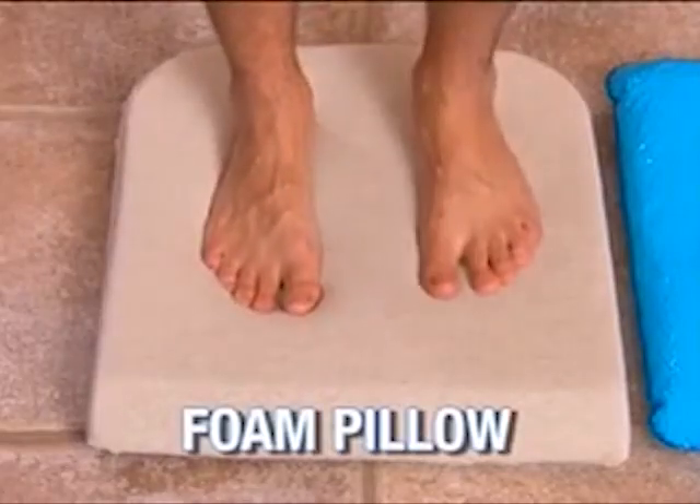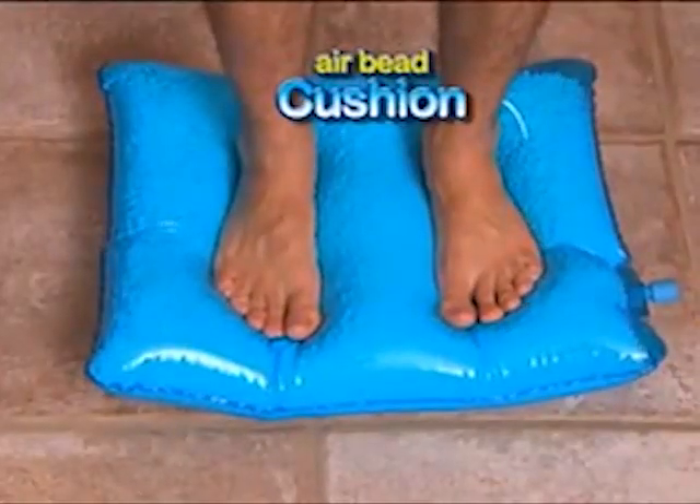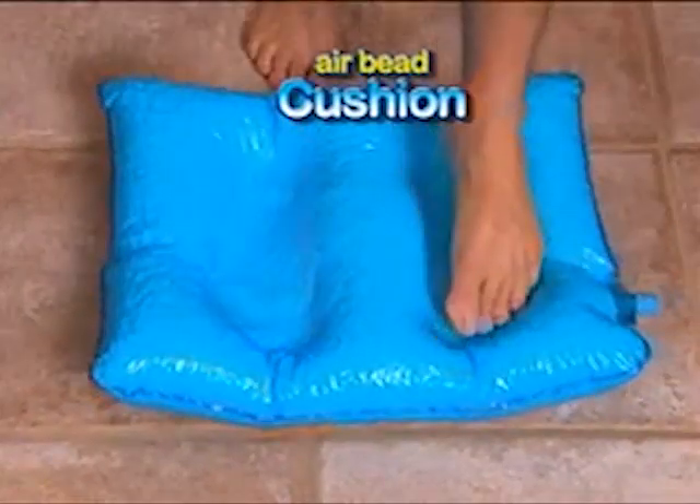We dare you to compare. Step on the foam pillow and it springs back. But AirBead Cushion contours perfectly, giving you custom comfort.